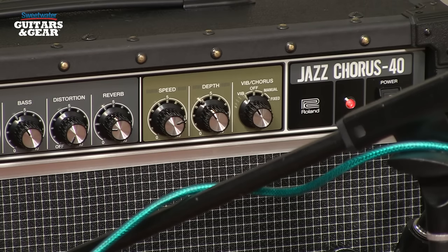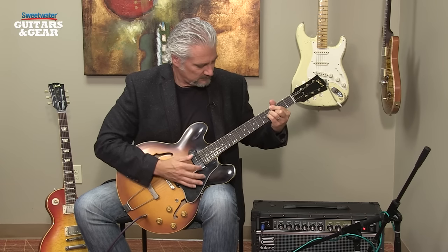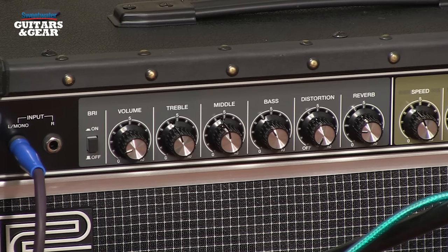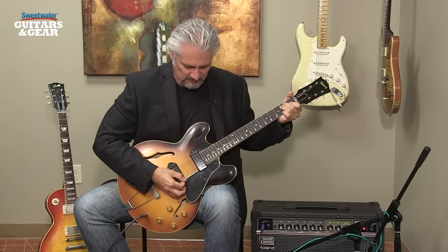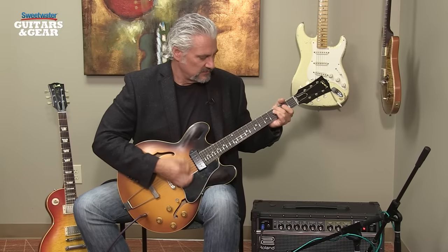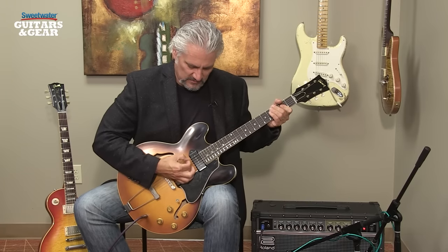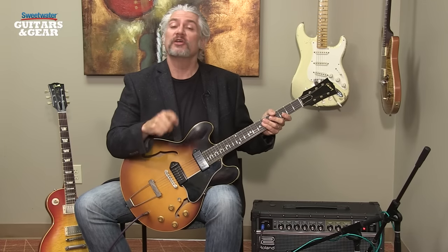And we can change the speed as well. As far as other controls, the Jazz Chorus 40 offers a bright switch, a volume control for setting the output level, and bass, mid, and treble controls for shaping the sound. We also have onboard distortion. I've turned the modulation effects off so we're getting the dry sound. Now I'm going to bring the distortion up to 25%... here's what it sounds like at 50%... and here's with the distortion all the way up. Having that distortion on board gives us a lot of variety — we can add just a little bit of grit, or heavier distortion if you like.